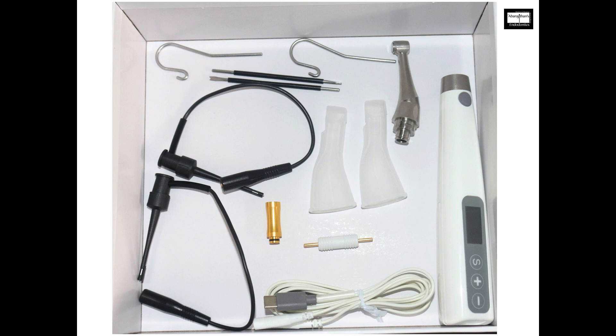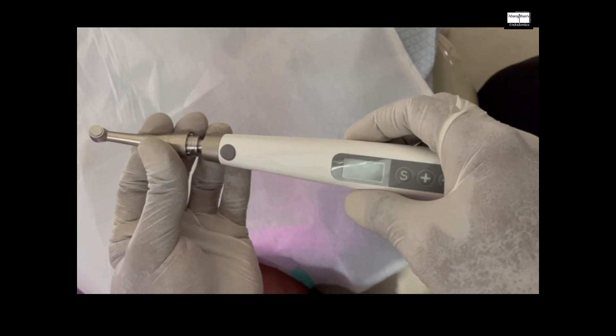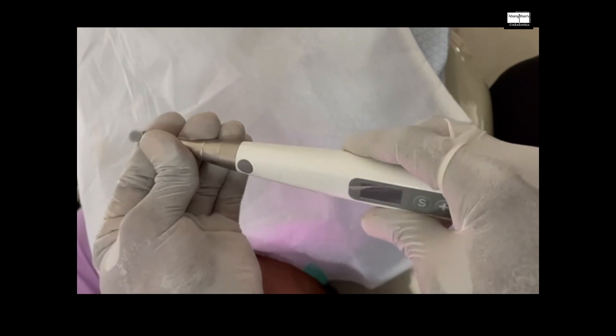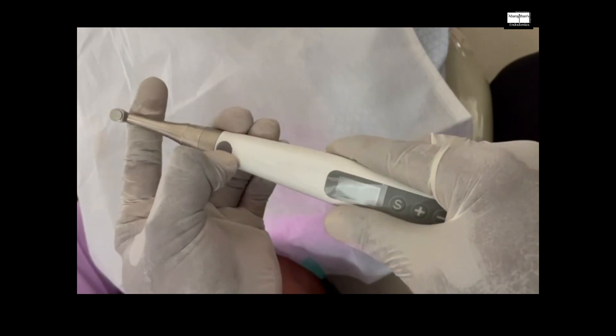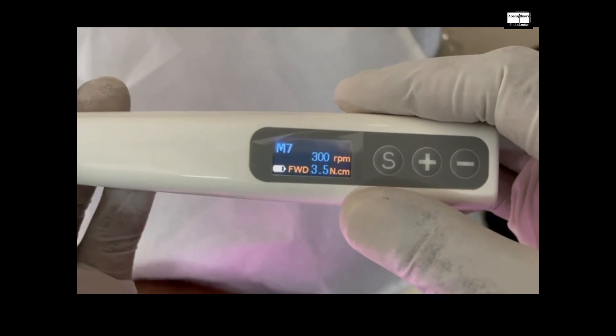The package includes a C-type charger, the handpiece, the head, and some other accessories like oiling devices. We start by fixing the head of the endomotor to the handpiece. This is a 360-degree rotatable head. To turn the endomotor on, you press the power button.